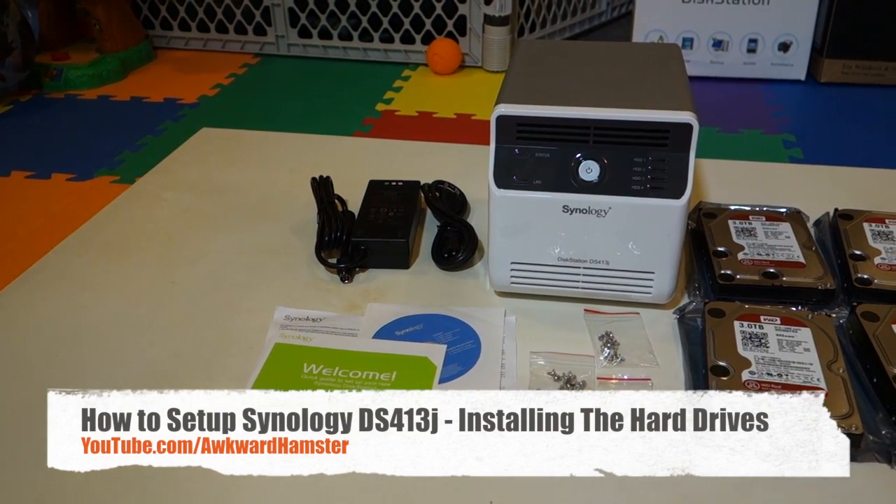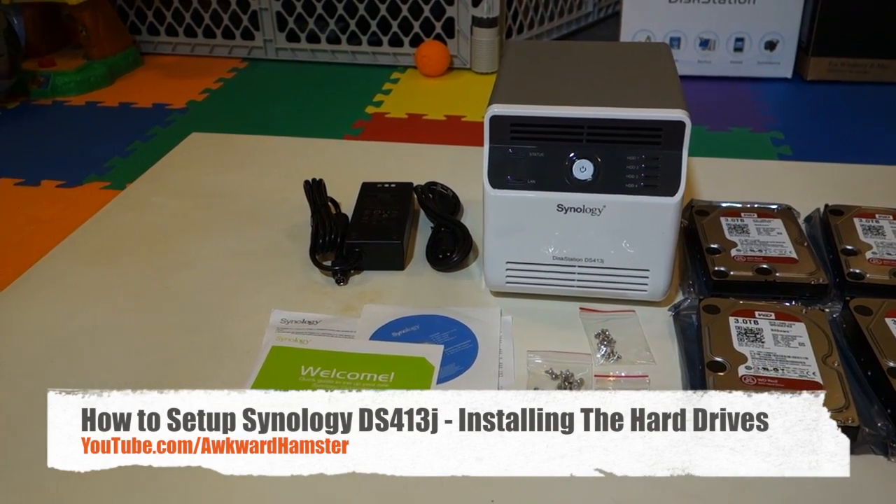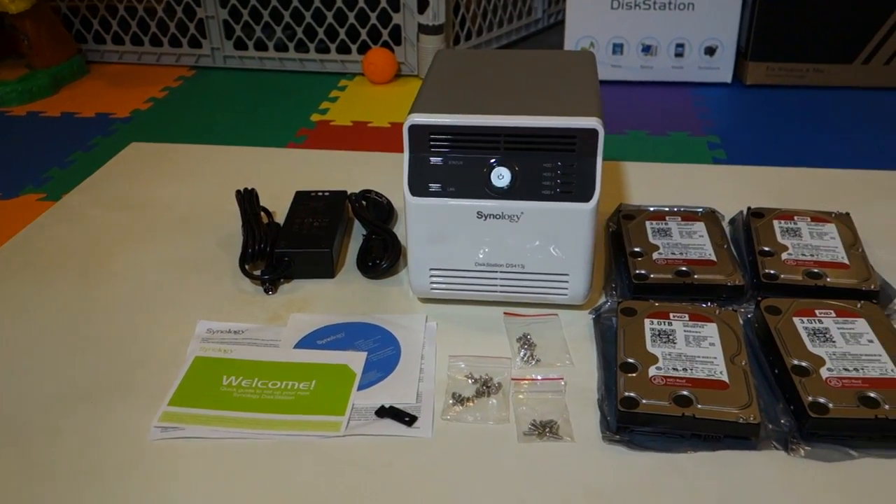Hi, welcome to Walker Hamster. Today I'm going to demonstrate how to set up a Synology disk station. This model here is the DS413J.